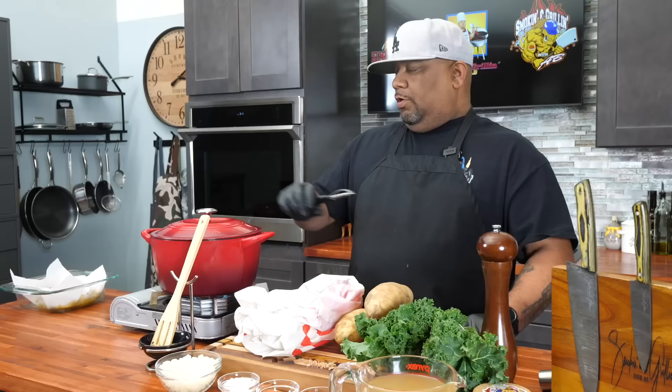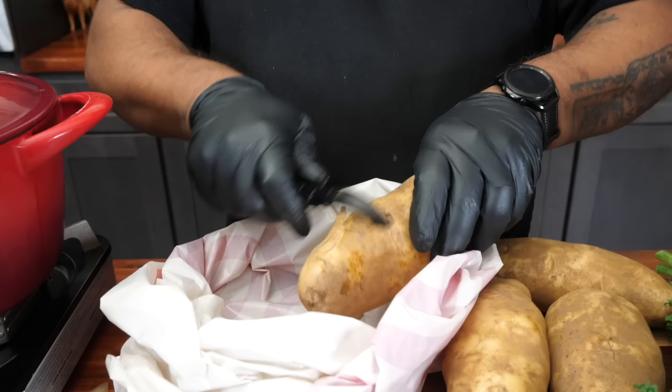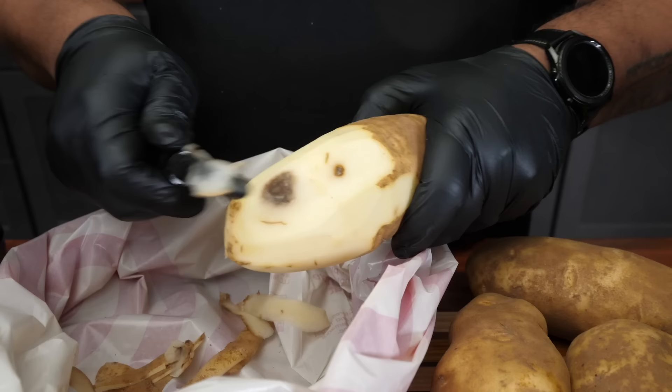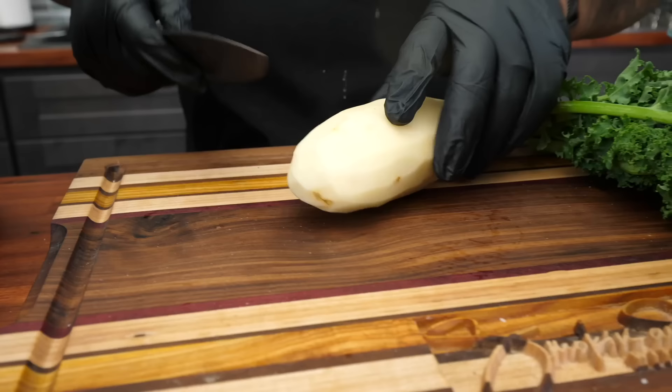I went ahead and put the top on my Dutch oven. We're going to multitask — once we start, we don't stop. So now I'm going to peel my potatoes. I'll do it the new school way; usually I'd grab my paring knife like my grandmama taught me, but right now we're going to do these and then come back for the next step. Super simple, and we're doing this all while our bacon is cooking.